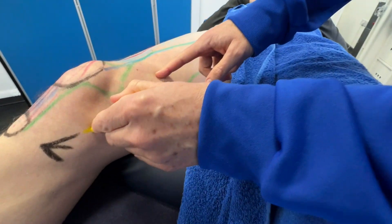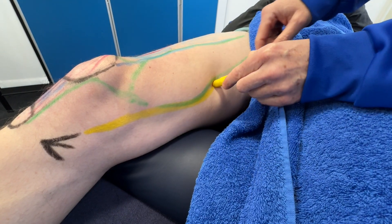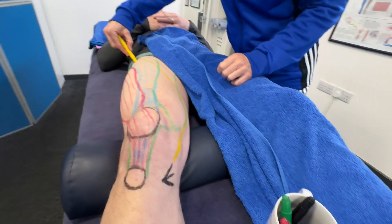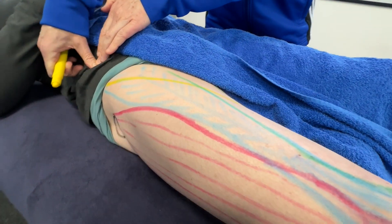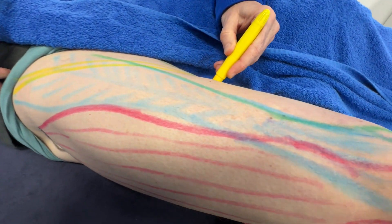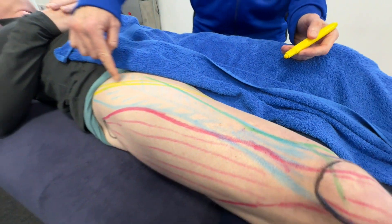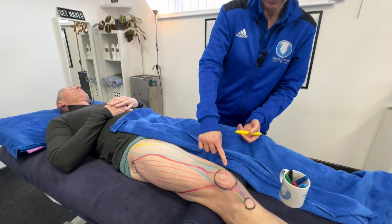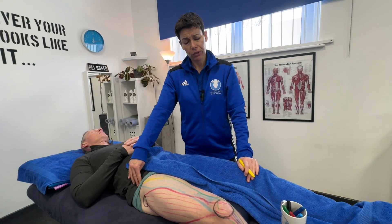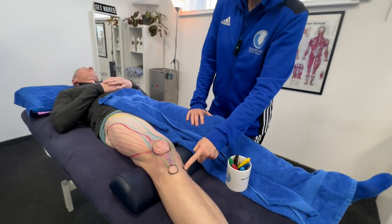The top muscle of the pes anserinus is the sartorius muscle. It wraps underneath the ASIS, crosses over the front of the thigh, and has its attachment up on the ASIS. Sartorius is actually the longest muscle in the body — it can be anything up to a meter depending on the height of the individual.